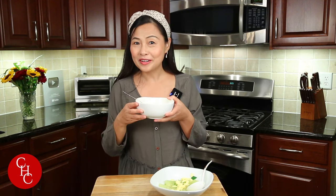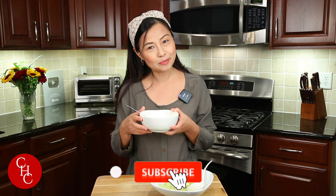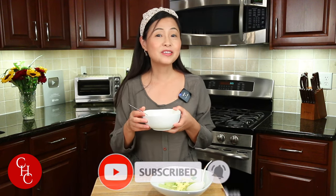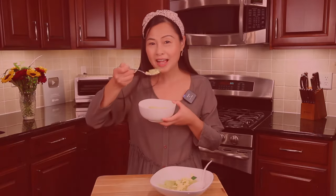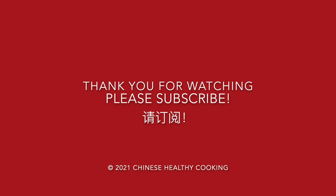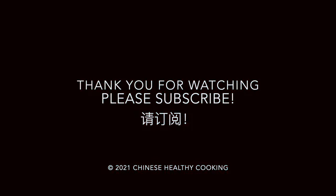Please leave a comment below if you've ever had cucumber soup. Please try to make it — it's so simple, the ingredients couldn't be simpler. If you like this video, please give us a thumbs up, share, and subscribe for more simple recipes. Thank you so much for watching. See you next time!